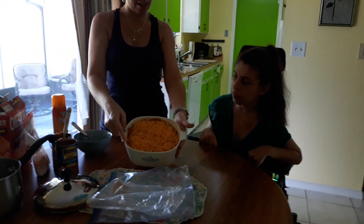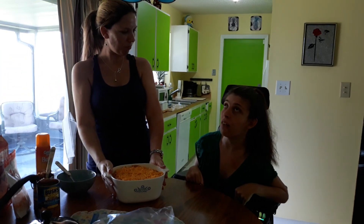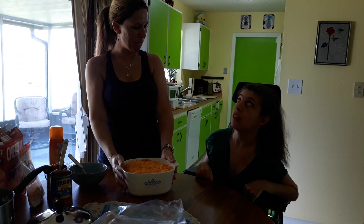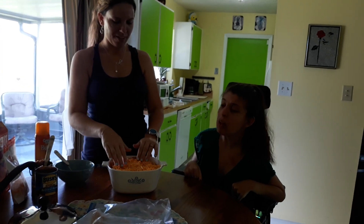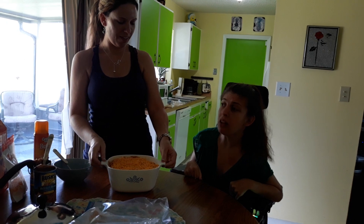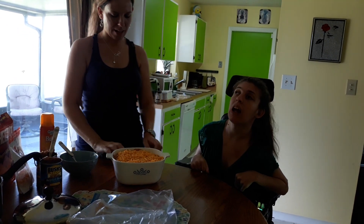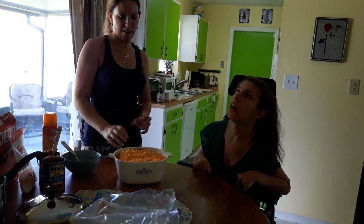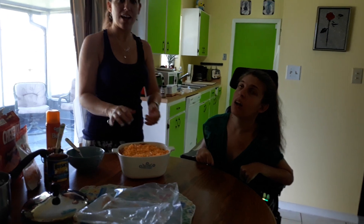Here's what it looks like all ready to go. Now we'll be back in a few minutes because we forgot to preheat the oven. We are going to preheat the oven to 350. I'm thinking because it's kind of a thick layer, maybe half an hour. We'll show you when it's all done.